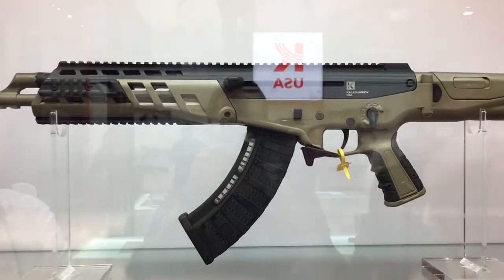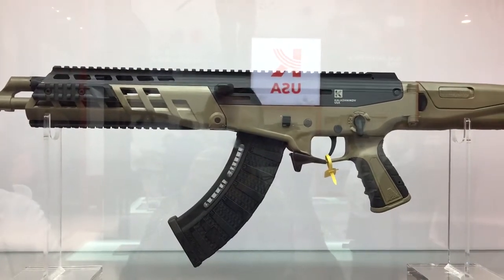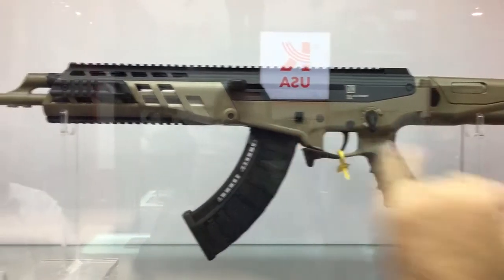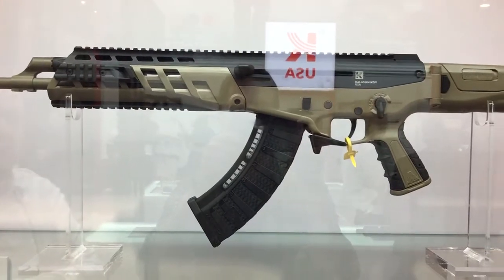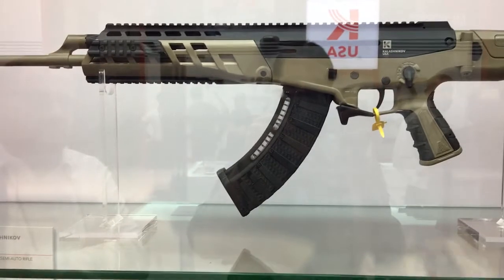The little black piece here is basically how the stock locks so it doesn't move when it's folded. We have a 43-centimeter Picatinny rail on top, which is very long — it allows us to put two optics on the weapon at one time: day scope, night scope, and thermal scope together.